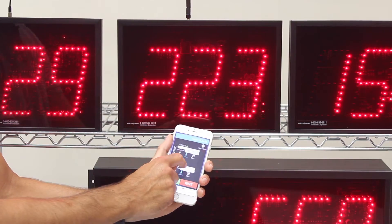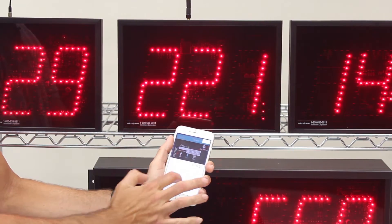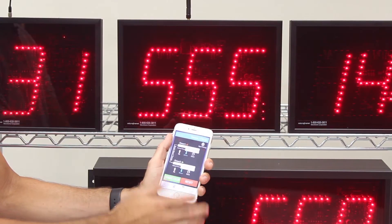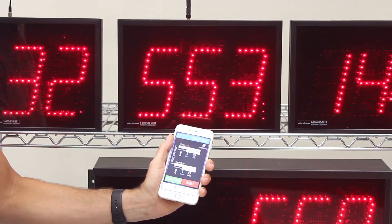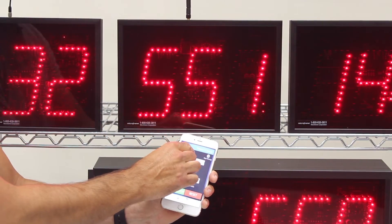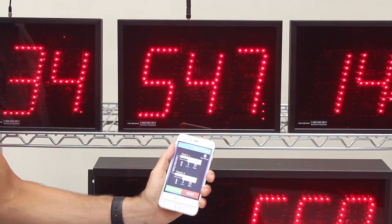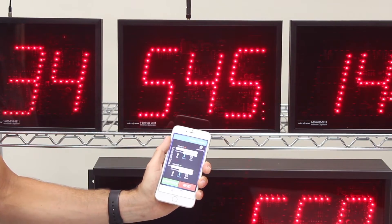There's a second timer. I can go to the second timer, set it to a different time, and then when I'm ready I can activate it and it will show the second time. I can start and stop them independently — the first timer is still running. At any point you want to see the first timer on the remote display, you just click on the little eye icon to show it on the remote display.